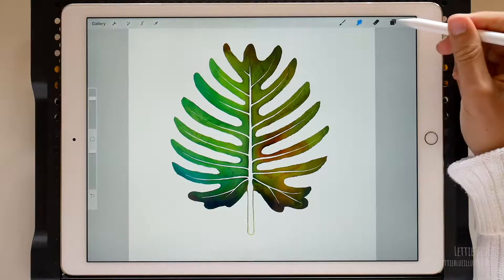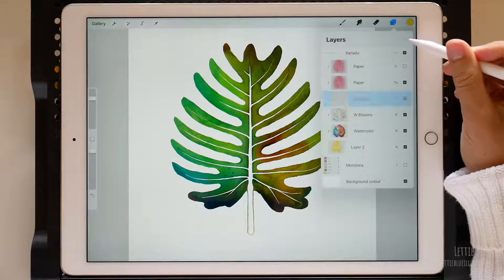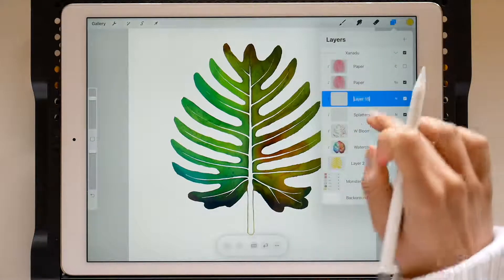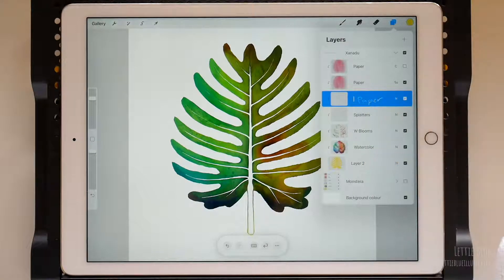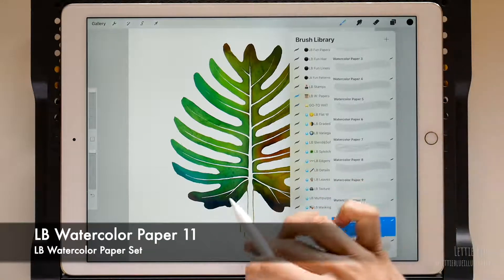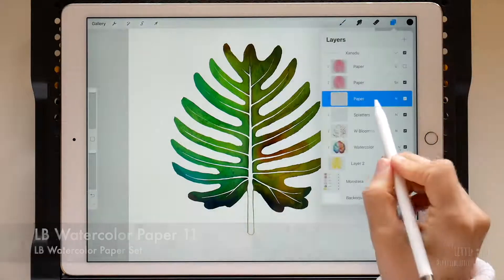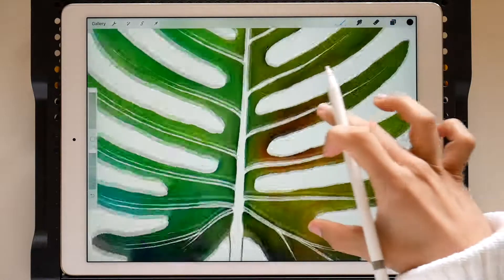I think we need to make the paper texture stand out a bit more. So let's create a new clipping mask, rename it, choose black, go to watercolor papers, apply the texture, and finally duplicate the layer. Let's zoom in — yeah, much better.